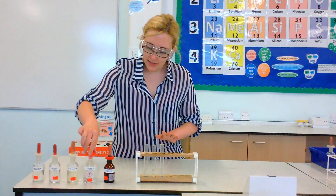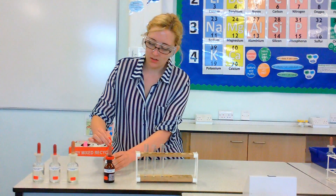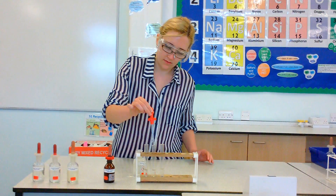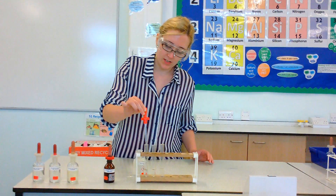Now what we're going to add next is some nitric acid. We don't need too much of this — just a couple of drops into each one. Just a little bit, there we go.